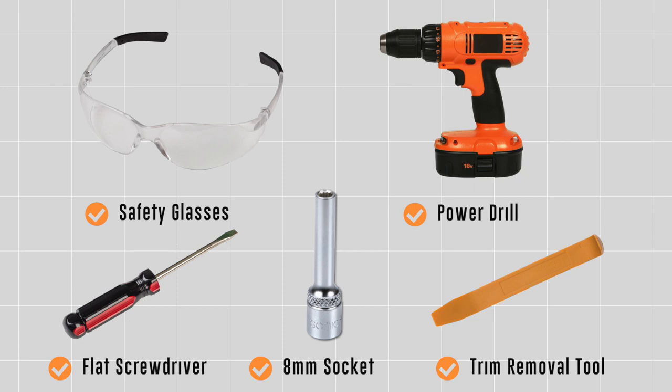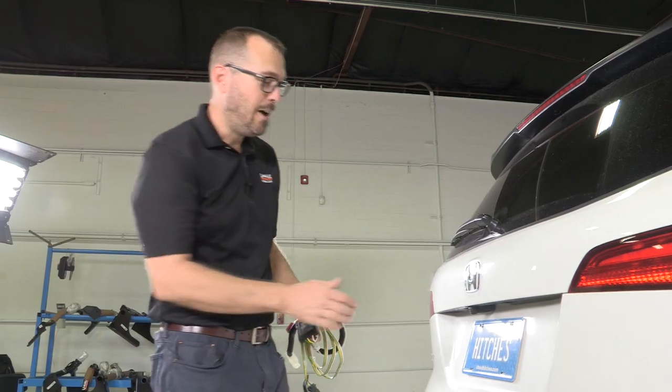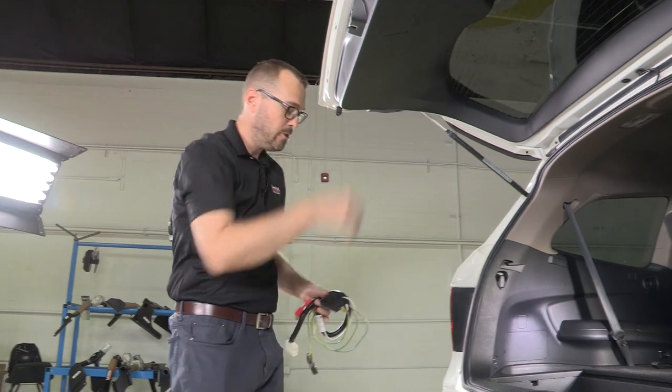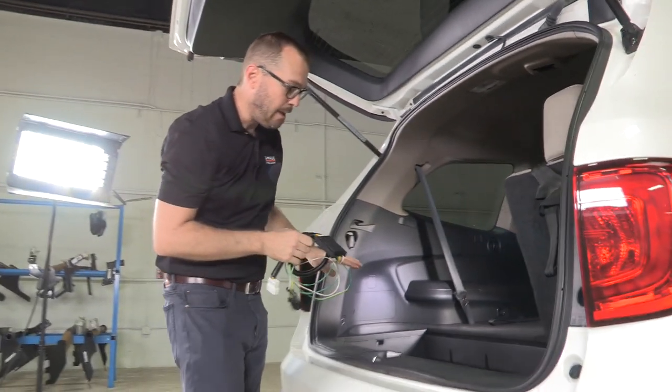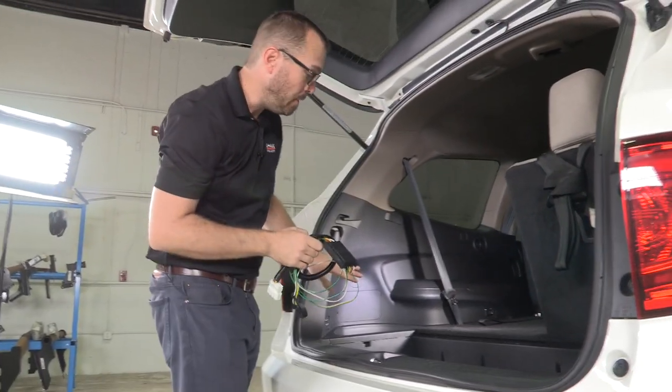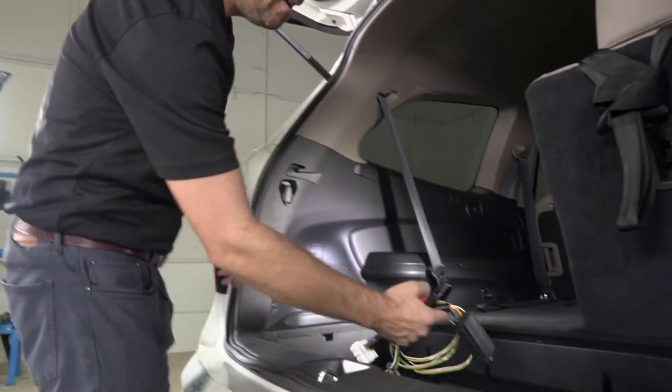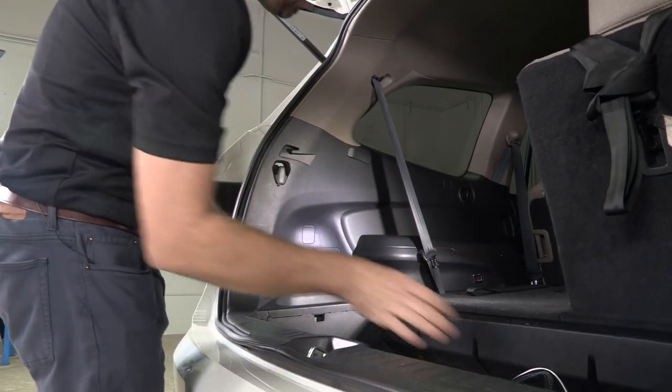You will need the tool seen here to complete this installation. Honda made it really easy for those of us who are going to be adding trailer wiring by having a harness that's built to adapt trailer wiring, and it's behind the driver's side quarter panel.